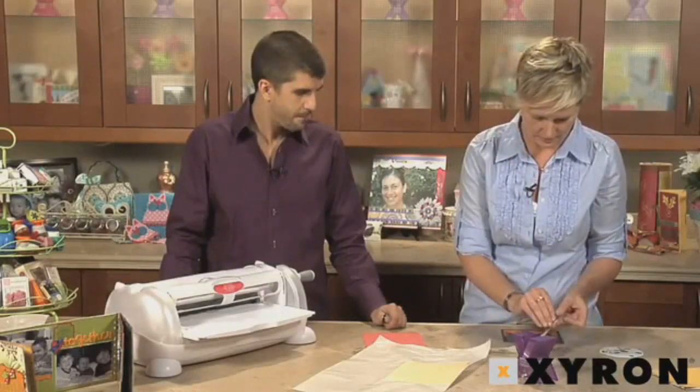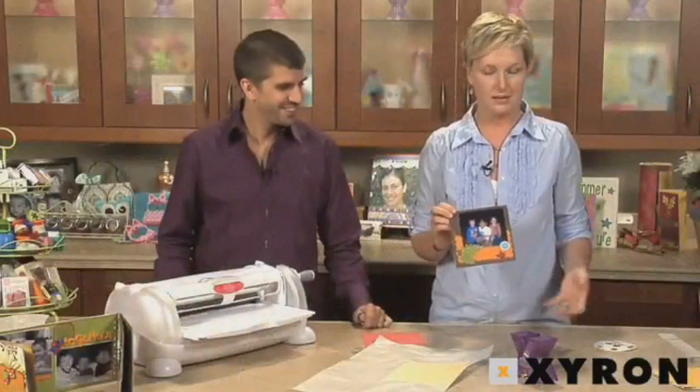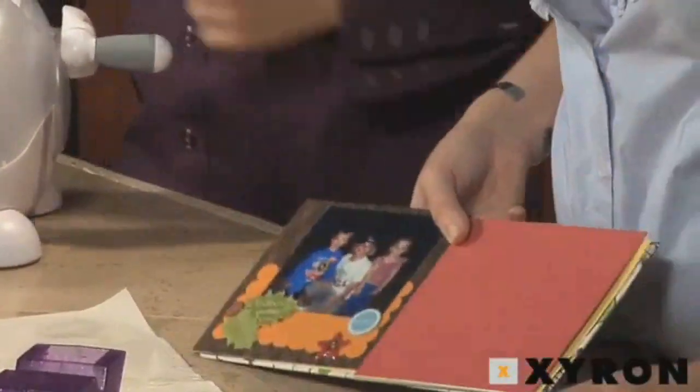I'm going to stick all this cool stuff on here. Look at how quickly this came together — we've gotten several pages ready to go and the album cover is already done in just a couple minutes' time. It just makes things go by so quickly. For more information on Xyron Creatopia or other great project ideas, come check us out at Xyron.com.